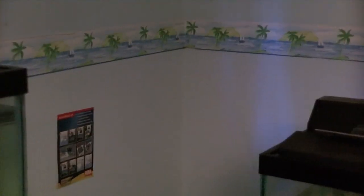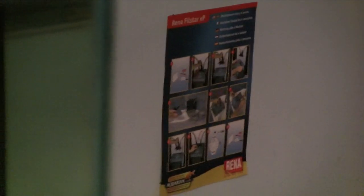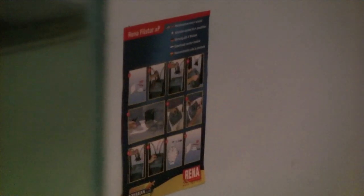And over here, instructions for changing the filter material in the XP4, because it's kind of a little more involved than some canisters.